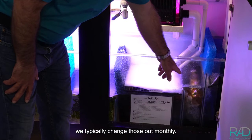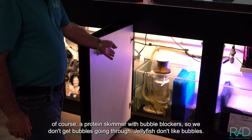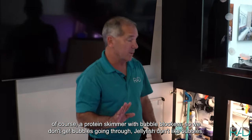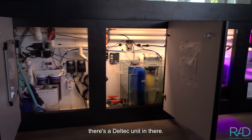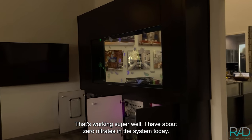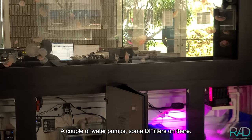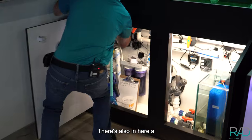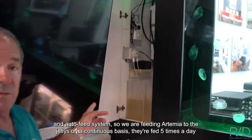We typically change out the biological media monthly. There's a refugium area, a protein skimmer with a bubble blocker — jellyfish don't like bubbles. We've also done sulfur denitrification; there's a Deltec unit in there working super well — I have about zero nitrates in the system today. There are also a couple of water pumps, DI filters, and a 57-watt UV sterilizer.